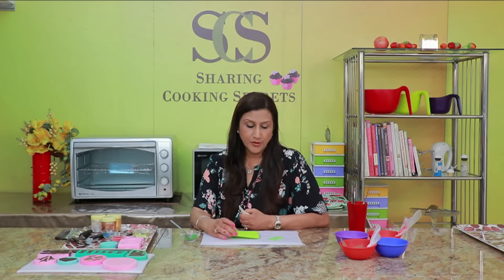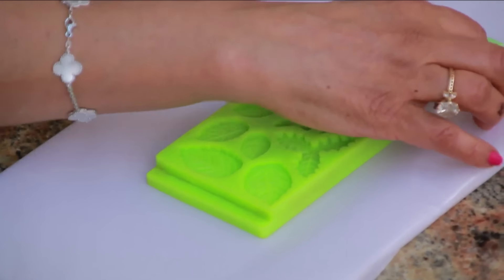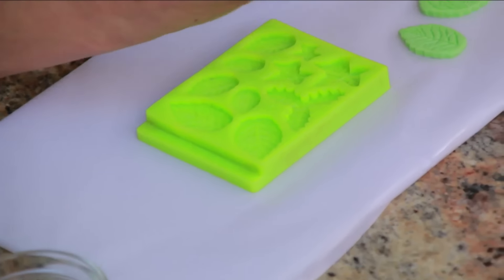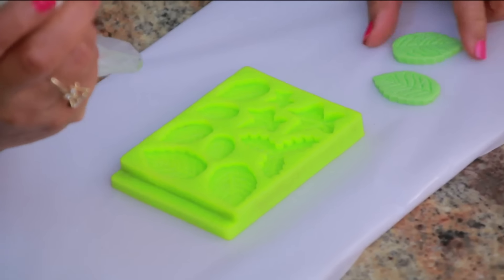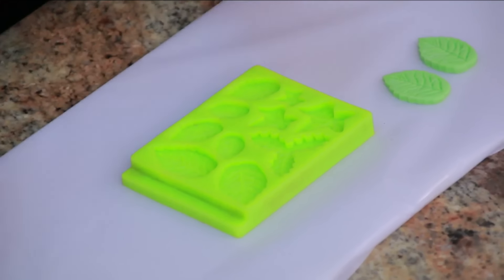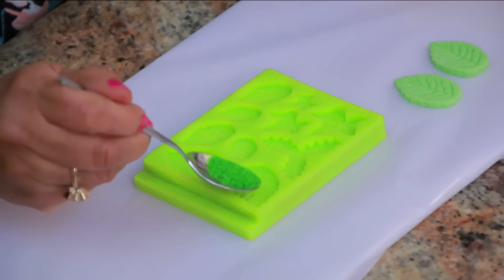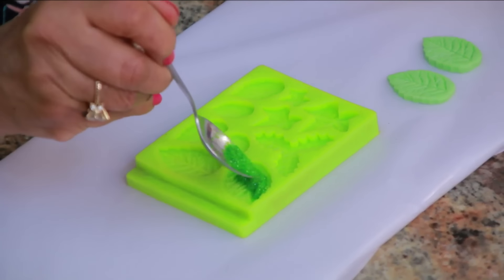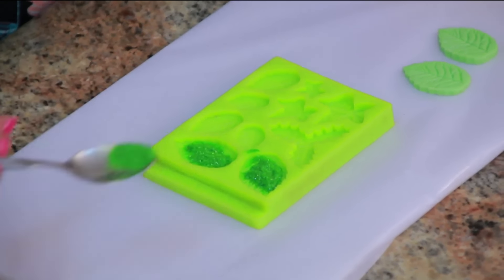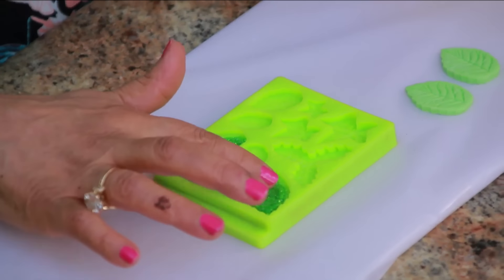This is a leaf mould — very useful. I did make some before and just added a few drops of green colour to get green leaves. Today I'm just going to make some white ones and I'm going to use my glitter and just spread it in the mould. You need to put a little bit of a thick layer.